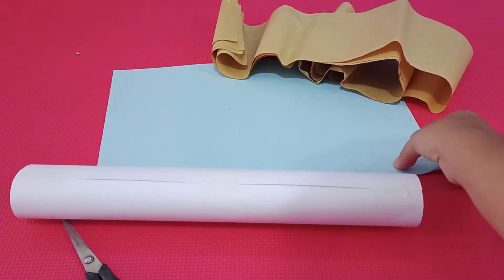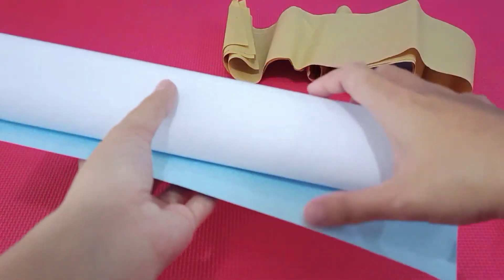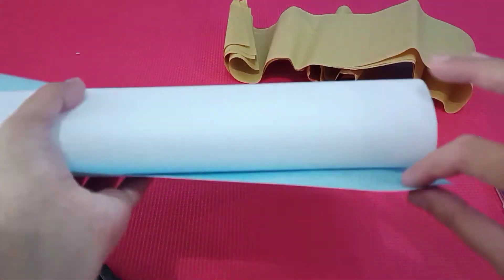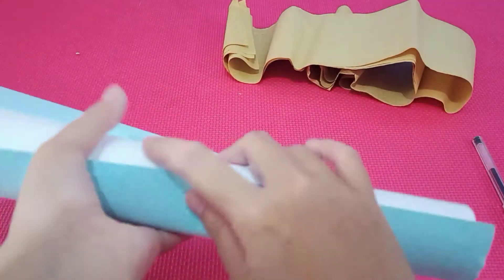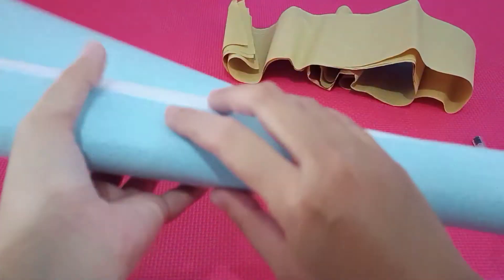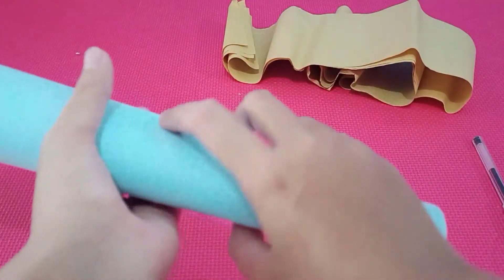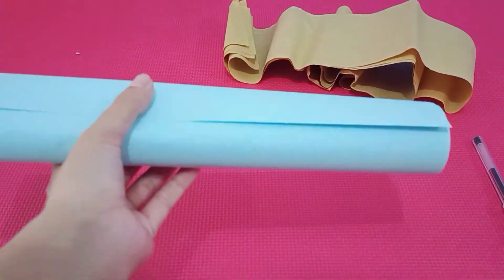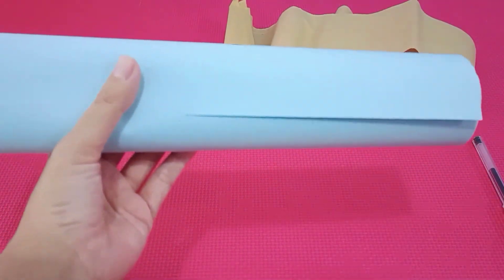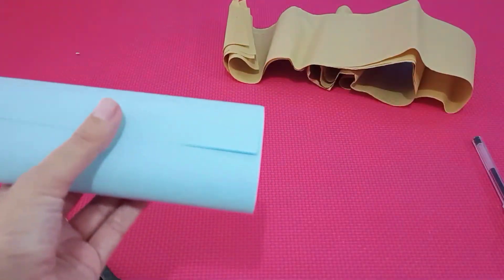Now take the blue one. Dan, sekarang gulung yang biru. Kita gulung di luar yang putih. Okay, let's roll it. Sampai yang putih tertutup ya. Nah, coba kita lihat — menempel pada yang putih. Sekarang kita beri isolasi lagi supaya tidak lepas di tengah dan di ujung-ujungnya ya. (Now roll the blue one over the outside of the white one until the white is covered. Then tape again at the middle and ends.)